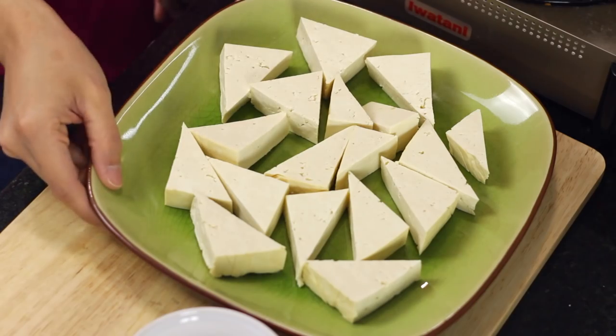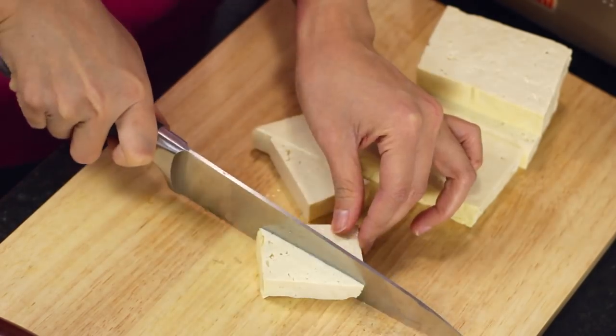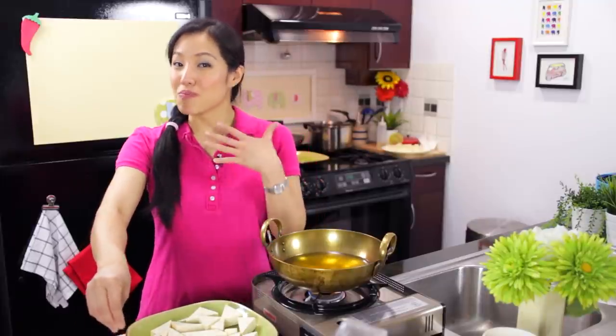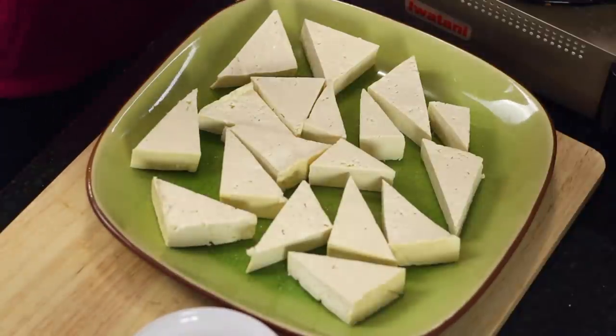Here's my tofu which I've cut into triangles. I am using firm tofu because that's traditionally what we use — it's street food, it's finger food, so soft tofu is not going to hold very well. Also, firm tofu will fry up crispier around the edges. I'm also going to salt my tofu a little bit — this is just my trick, they don't do this in Thailand — but I find that if the tofu itself has some seasoning, it's yummier. After salting, I just let the salt sit there for a few minutes so that it dissolves on the surface of the tofu.